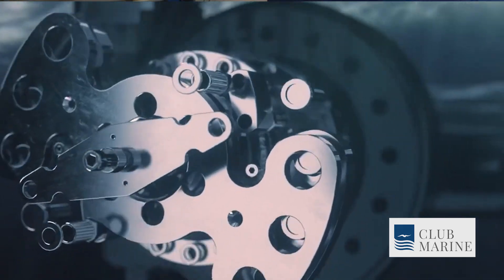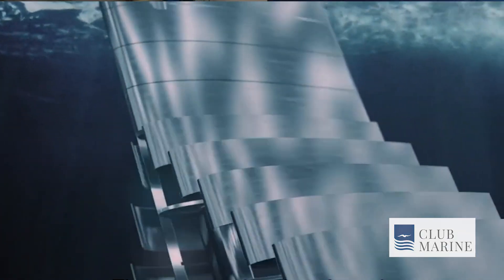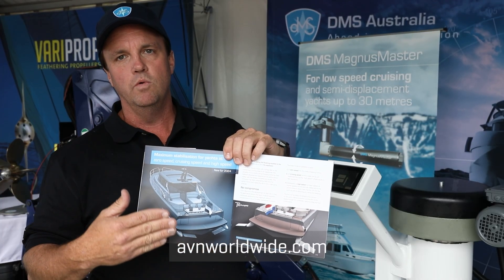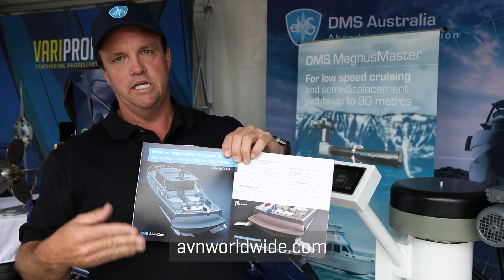The big advantage of this system is that once you go to anchor, the fins come back out laterally to the side of the boat. You don't need a gyro. This one system will control stabilisation at all three speeds.